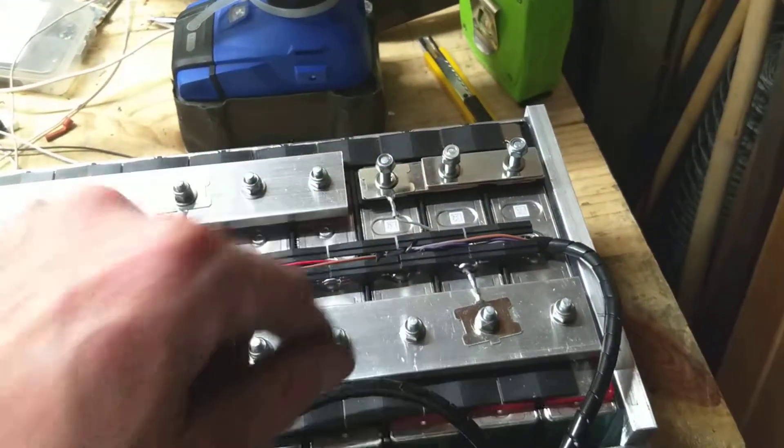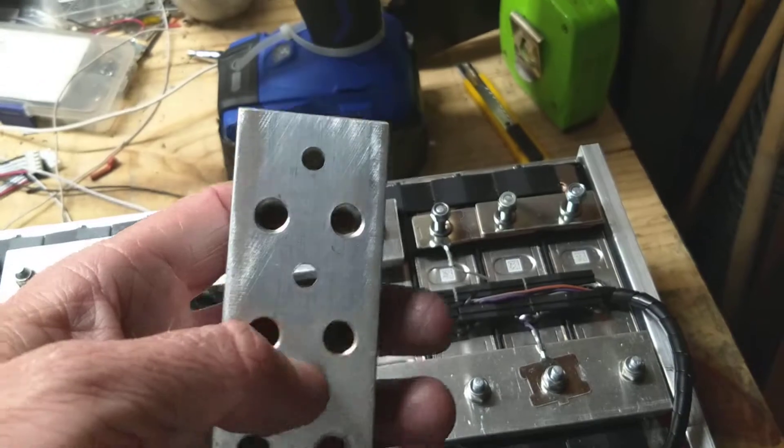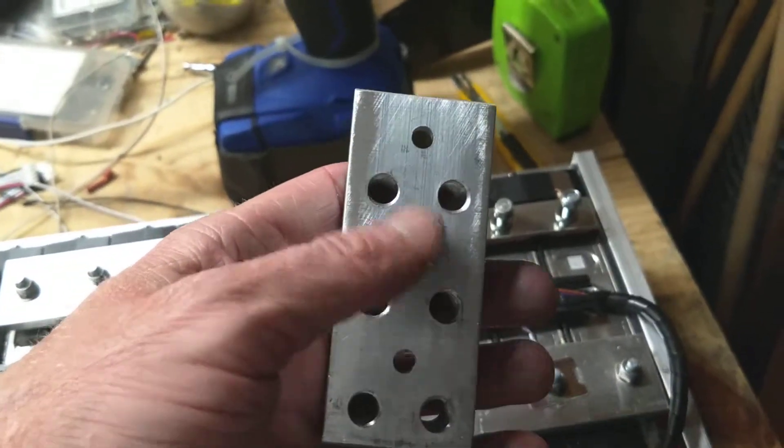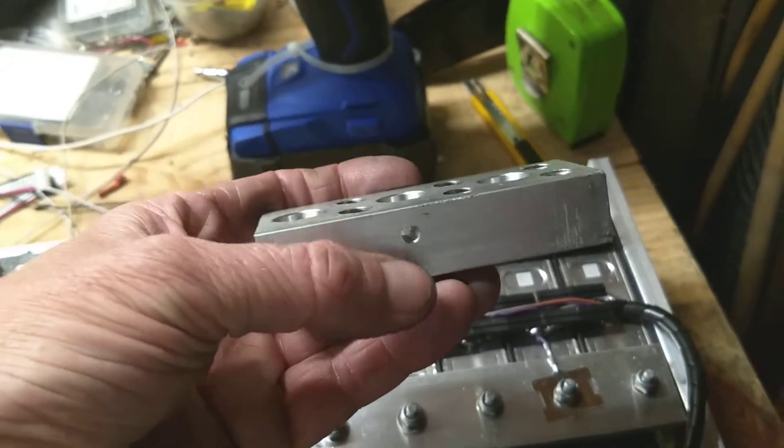Then just do the same thing to the other side: take off the nuts, take off the bus bars, buff your lug adapter, get it all nice and clean, put the aluminum ox guard or anti-oxidation on there, screw down your BMS first, then put it on and torque it up.